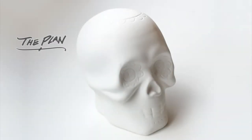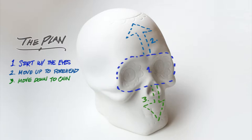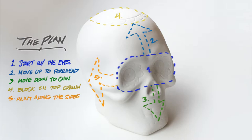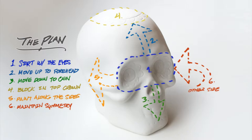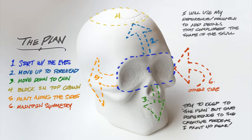Now I have a loose plan — and a loose plan is still a plan. What I wanted to do first is concentrate on the face, starting with the eyes, then move up towards the forehead, then go back down towards the chin, then work on the crown a little bit. After that I'll wrap around the sides of the skull while trying to keep symmetry so it's even on both sides — I figure that would be a standard thing you'd expect.